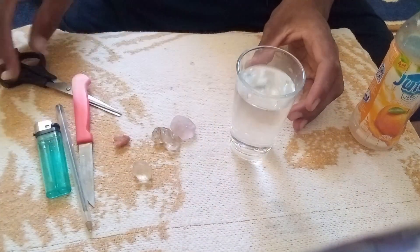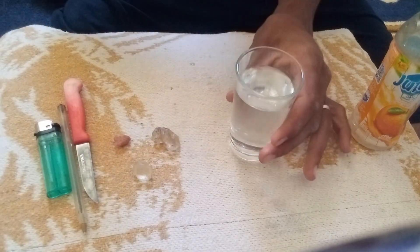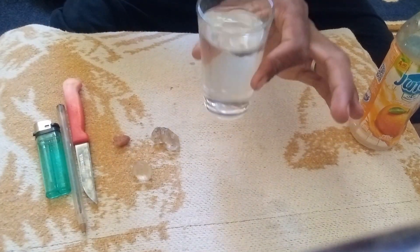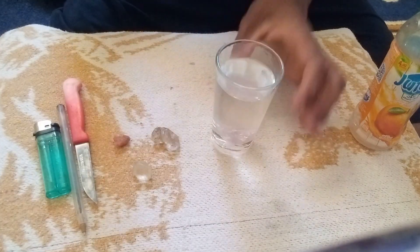Step 3: Observe the result. If the stone sinks straight to the bottom quickly, it is a strong indicator that the stone could be a real diamond. If the stone floats or sinks very slowly, it is most likely not a diamond.